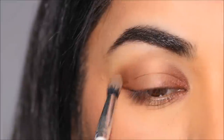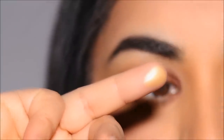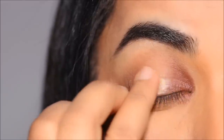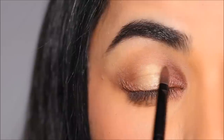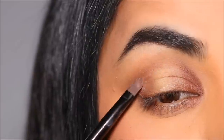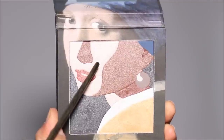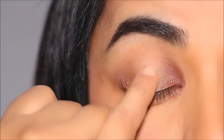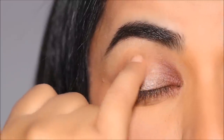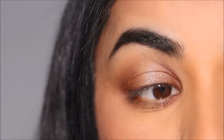Now I'm going to dip into this beautiful muted gold with my finger and apply it in that gap right in the center of my lid. That gives that pop of highlight in the center, making your eye appear bigger and rounder. With the flat shader brush, I'm going to blend out the edges. And just to take this one notch up, I'm going to dip into this lighter metallic shade — which I used as a highlighter on my brow bone — and pop it right in the center of the highlight. You can see how stunning that looks.